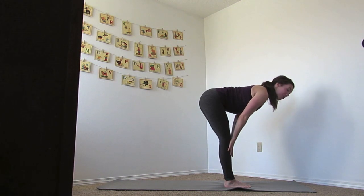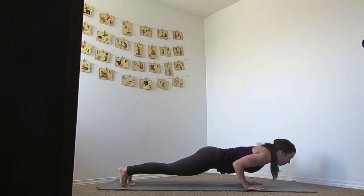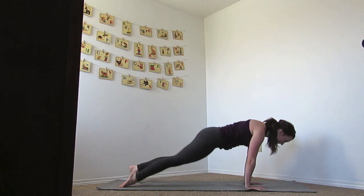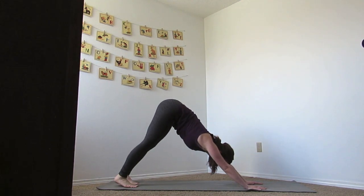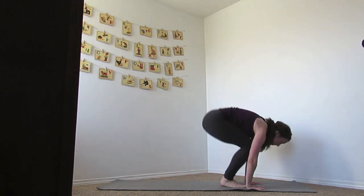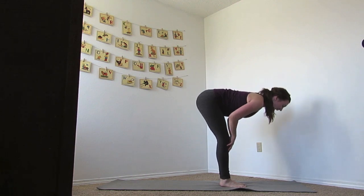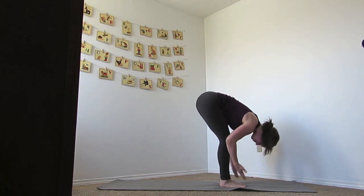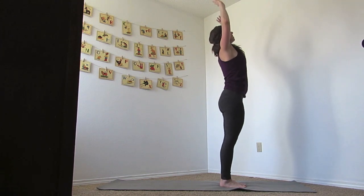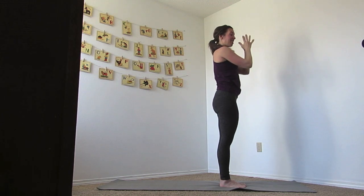Inhale flat back, bring your hands down, you can step or jump it back and lower down. Inhale up dog, exhale down dog. Breathing in as you stretch back, and as you exhale, jump or step your feet up. Inhale flat back, exhale down. Reverse swan dive up, open up your chest. And then inhale the hands up, let's bring the hands to the heart center.